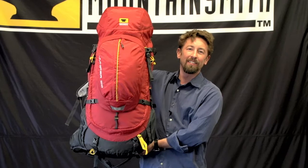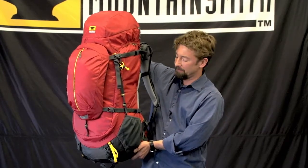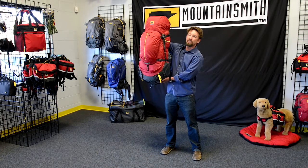This is the Juniper 55 — the women's version — a 55-liter backpack in our all-terrain line of packs. It has a weight of 4 pounds 11 ounces. Standard volume is 55 liters, with extended volume of up to 71 liters.